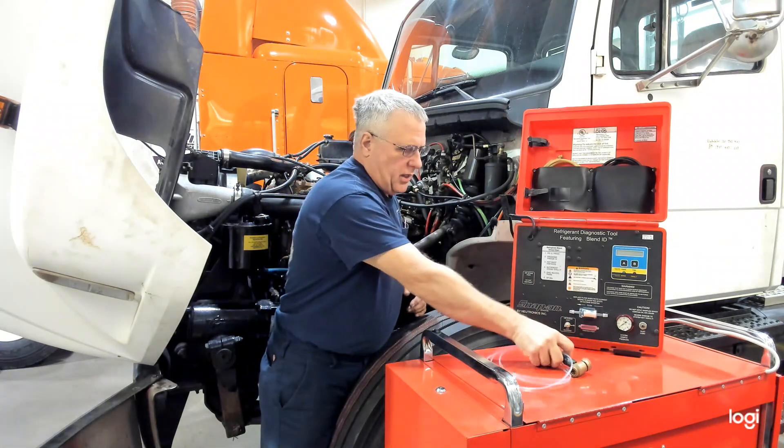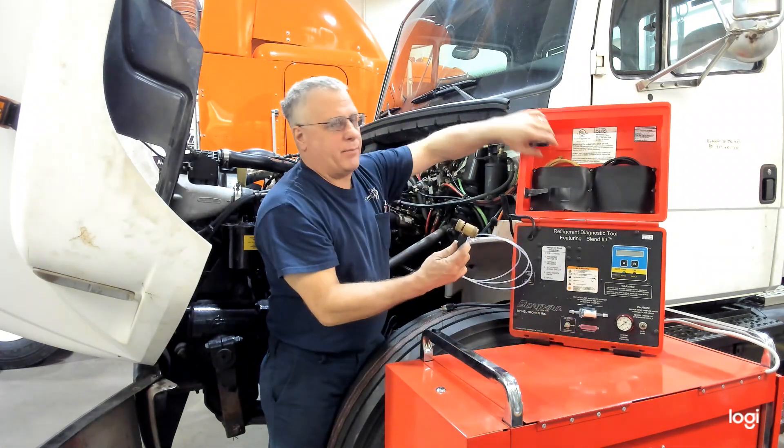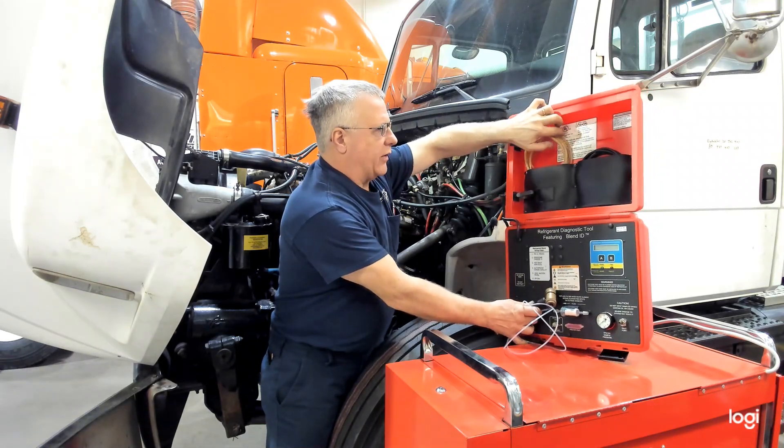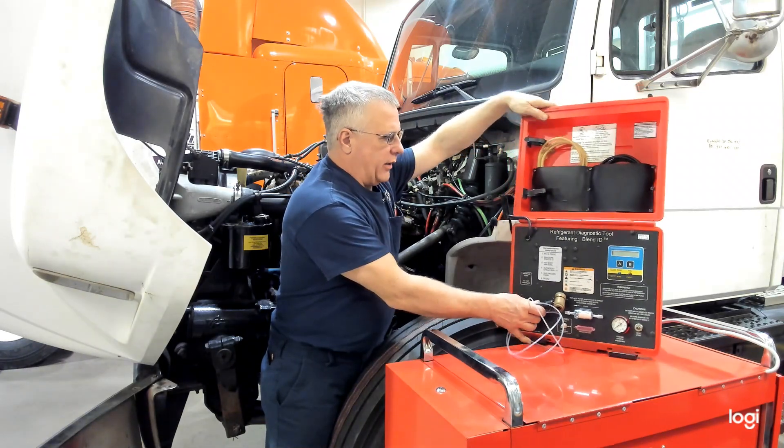This machine, you can see by the adapters, R134A and R12 are the only two hoses that we have, and the only two adapters we have.